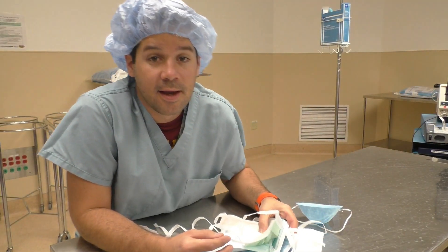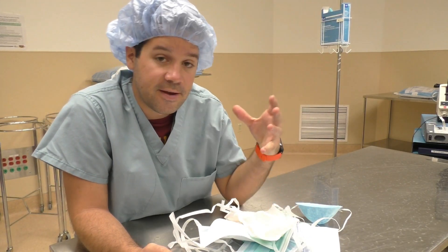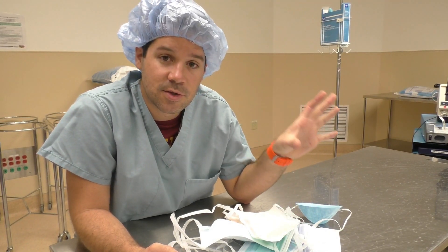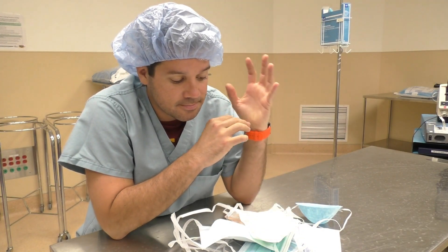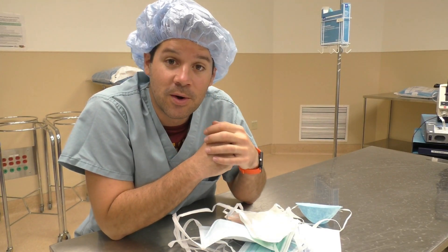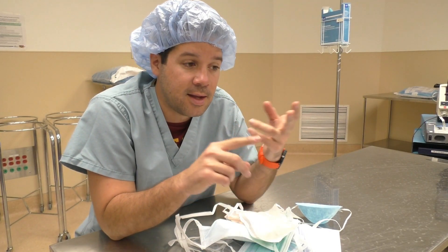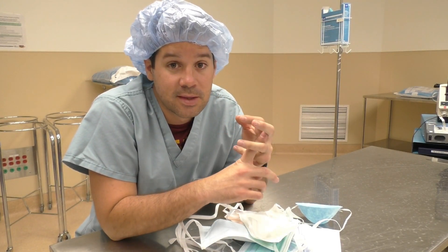Taking it back to the basics again today. One of the most important things you need to find what fits you in the OR is the surgical mask. Right next to the surgical glove, which is also very important. The mask is on your face all day long, so you've got to find what works, what fits well, what is non-abrasive to your skin, and what doesn't fog up your lenses.